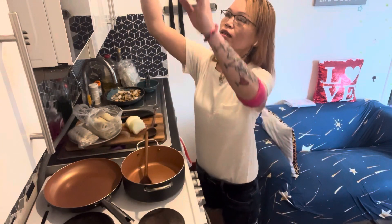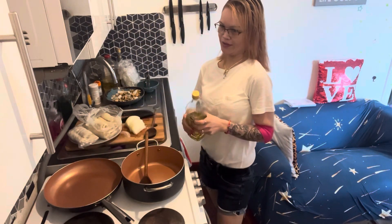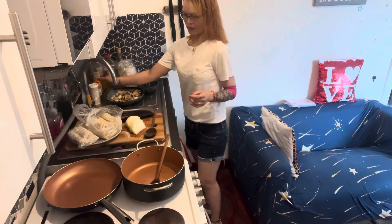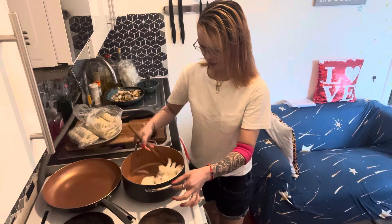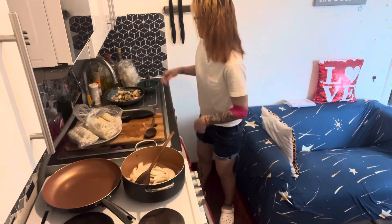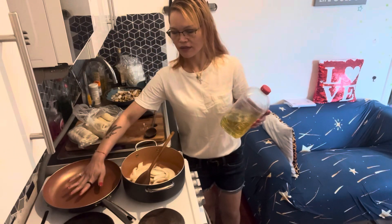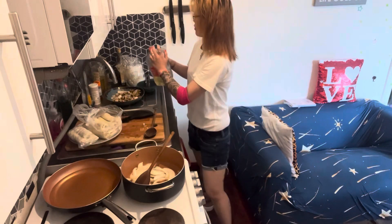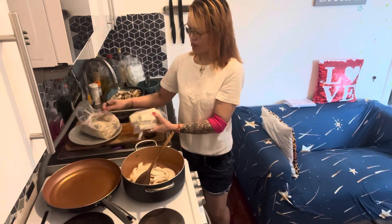Okay, let's put oil in — make sure your pan is hot. Then put a lot of oil. First we cook our spring rolls.